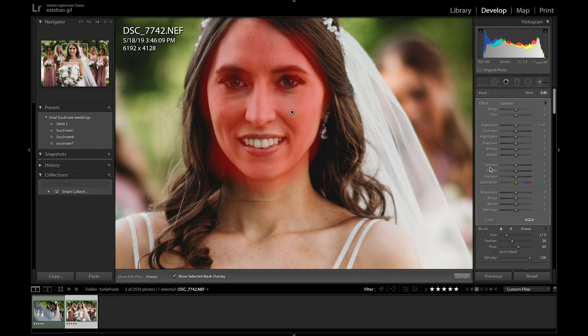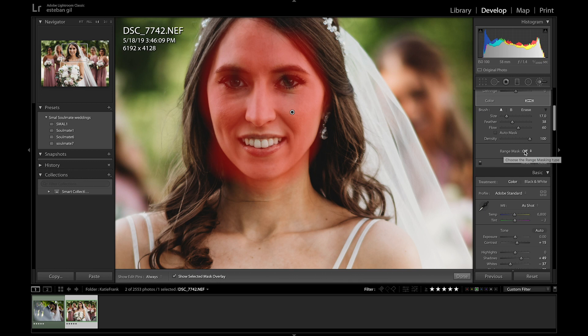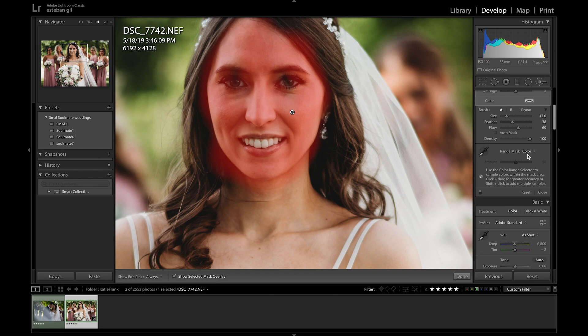In order to fix that, I'm going to scroll down and go to Range Mask — this is a feature I've talked to a few people about in the past couple days, and a lot of them didn't know this was something you could do. Go to Range Mask, go to Color, take the droplet tool, and click right on your subject's face. It's actually going to detect that same color within the portion you brushed, and it gives a pretty accurate selection of where you should be retouching. It doesn't select the eyes or the mouth, and it does a really good job at separating that from the hair.